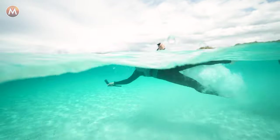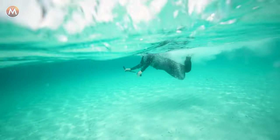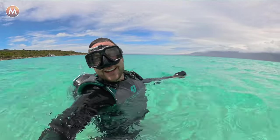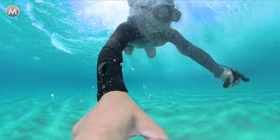It took a few tries to get the hang of it, but when I finally did, it felt like I was instantly flying underwater.